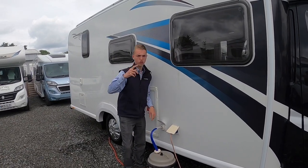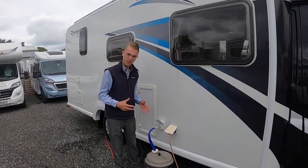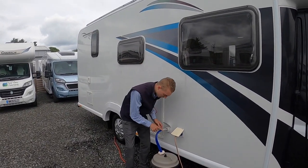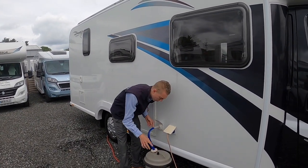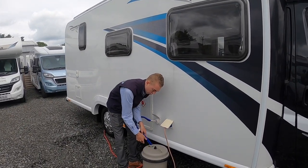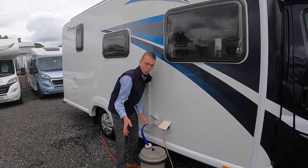Go to the control panel inside — there's an internal tank fill. Press enter and that sends 12 volt to the pump, which will suck the water in from the aqua roll into the main fresh water holding tank.